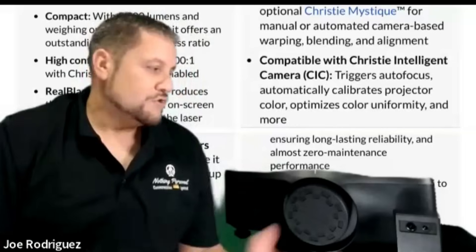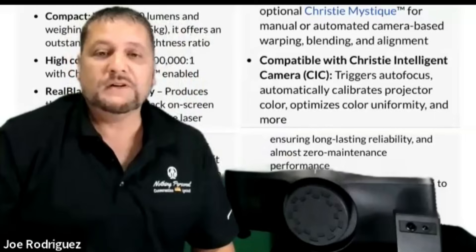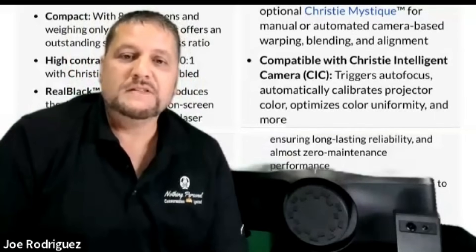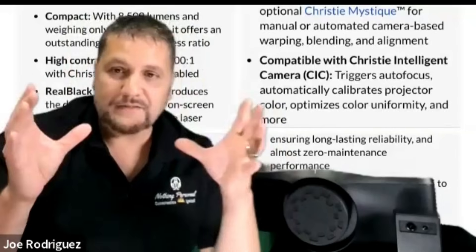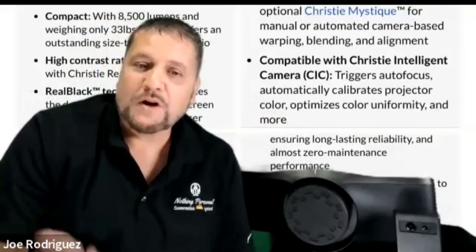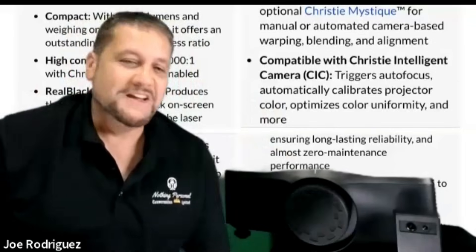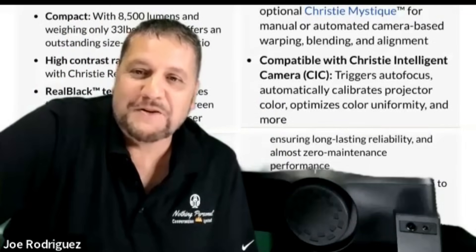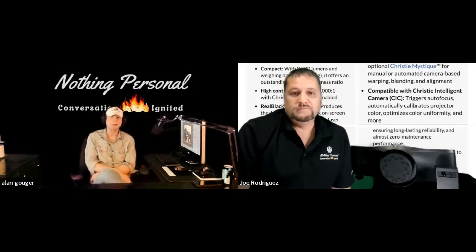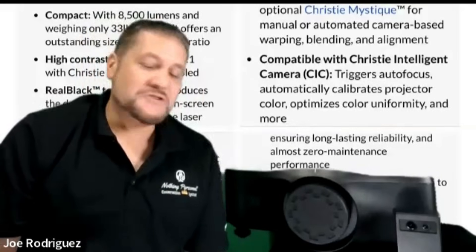They were able to add 3D on this, which I was actually shocked by. There is a passive option, which sounds hard to believe for home use, but it reminds me of going into movie theaters — you're handing out these little polarized circular glasses. It does also do active 3D. I have my little emitter that I've used with Sony, JVC, and other brands and it works perfectly. The passive glasses you can just hand out to people as they walk into your room.